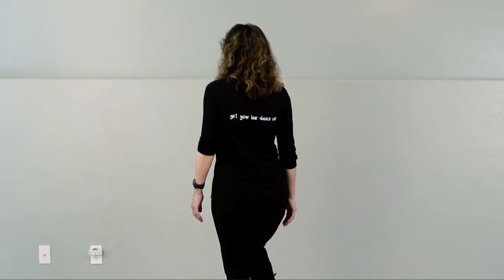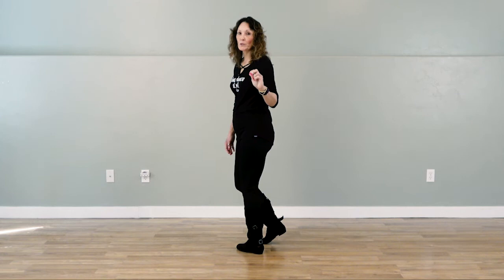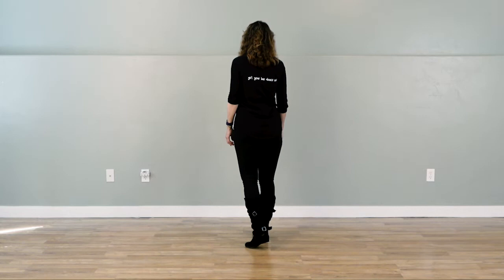Now we're going to step on the right and kick, and step on the left and kick. For the next section, we're going to do two shuffle steps, and the second one is going to have a half turn. So it looks like this: shuffle step forward, step, pivot, step forward.